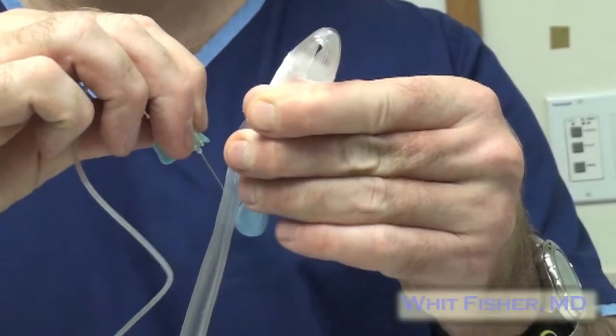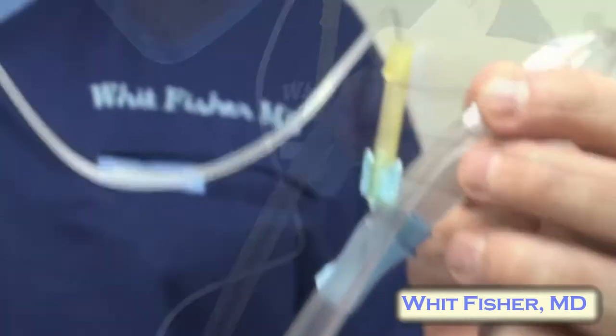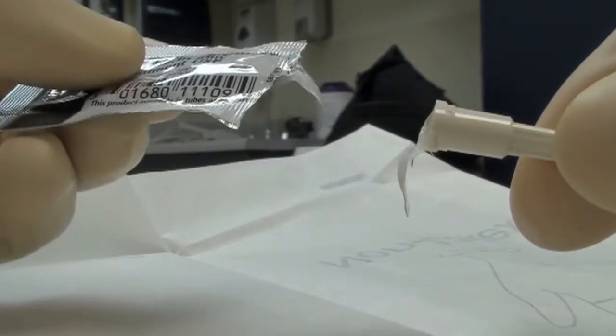Take the specimen needle and pierce the suction tubing. You can see this creates a lot of suction at the other end of the butterfly tubing. You can put a little bacitracin ointment on the outside just to help create a better seal.